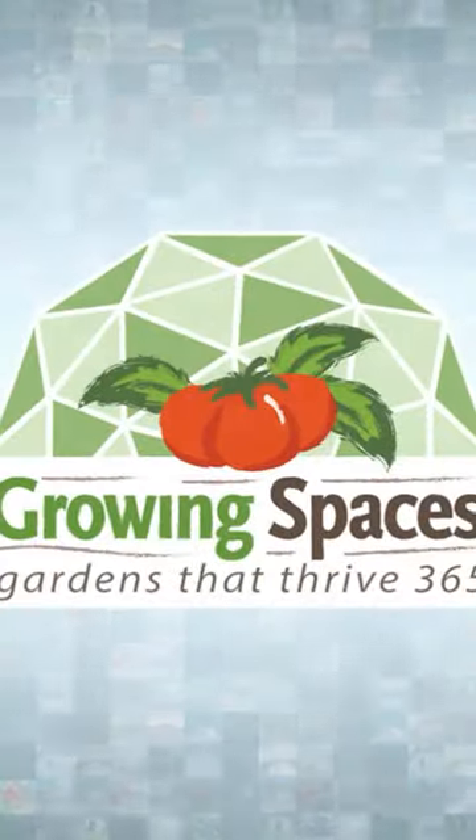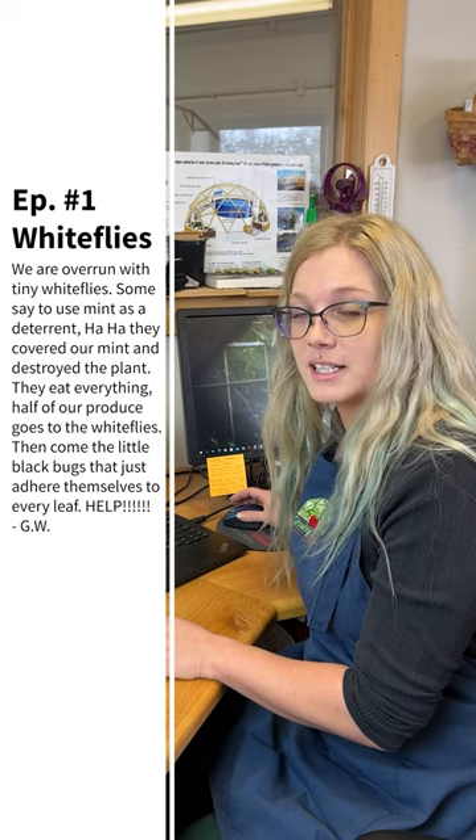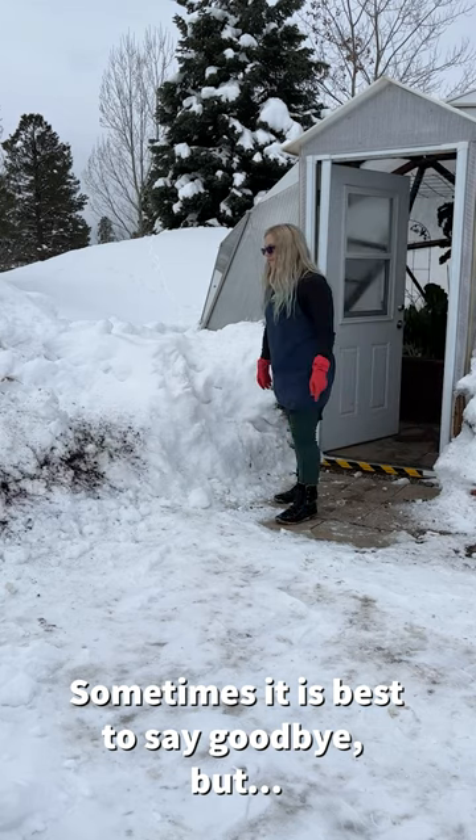Ask an Expert, episode one. That mint plant was recommended because it can act as a repellent, but those little black bugs you're seeing are actually parasitic whiteflies, which means that plant is time to go. Remove it entirely and ban its existence.